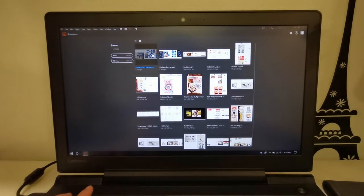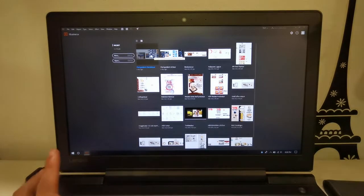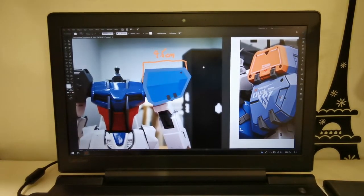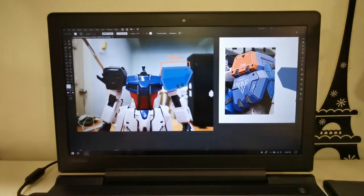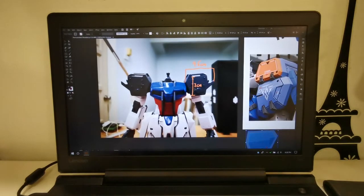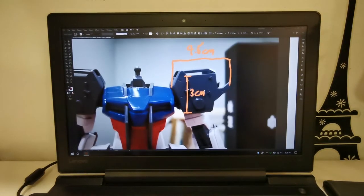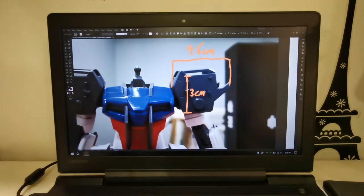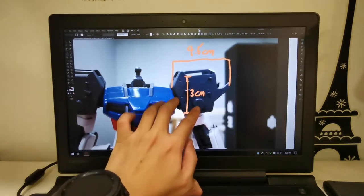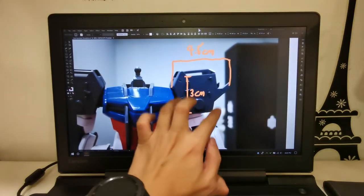I'm actually working with software called Adobe Illustrator. I'm going to fire up the file that I built. As you can see here, this is my Gundam with the armor removed. I measured it in centimeters, put the picture into this software, and resized it according to those measurements. So now anything I draw on here will be actual size.